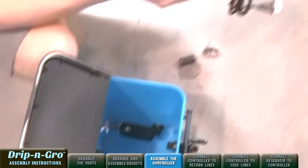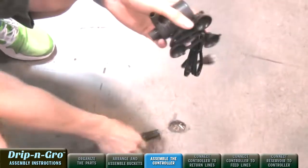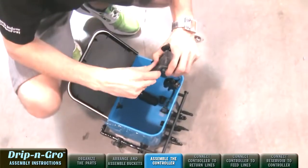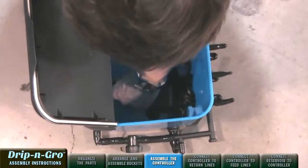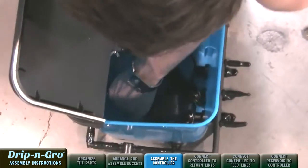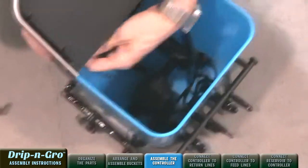Now let's assemble the Drip and Grow controller. Attach the included suction cup bracket and pump filter to the water pump. Place the water pump on its side in the bottom of the controller bucket. Attach a 3-inch piece of 1/2-inch black tubing to the pump output connection and connect to the 1/2-inch fitting at the rear of the controller. Pull the power cord from the pump through the hole in the lid of the controller.